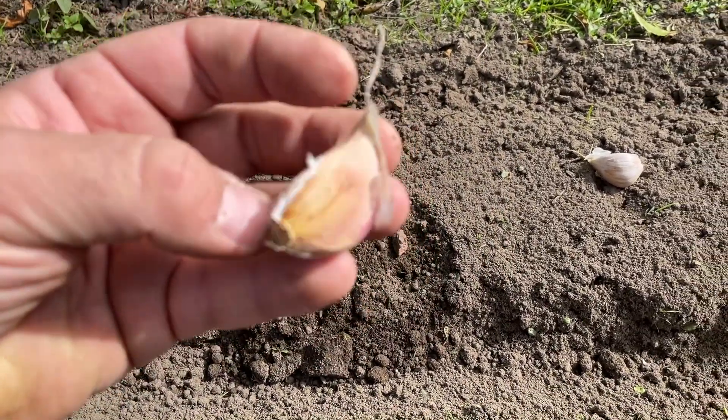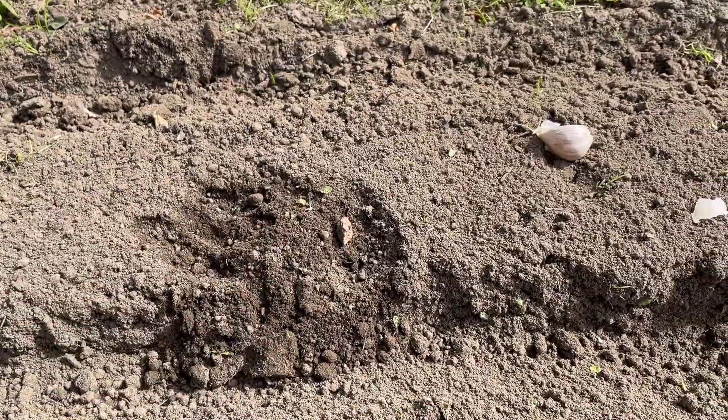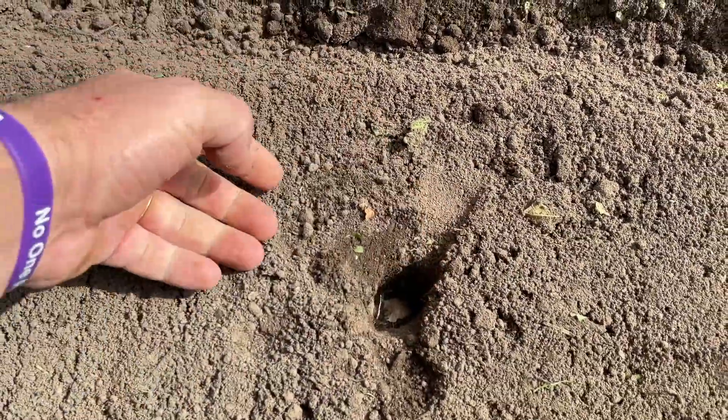This is the root end right here, and there's your sprout. So you want to make sure you put the roots down.